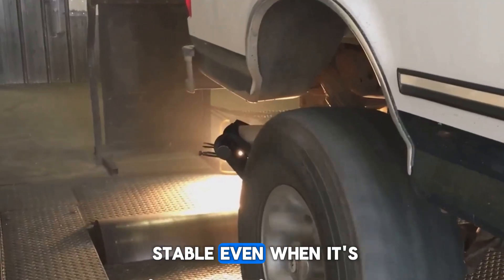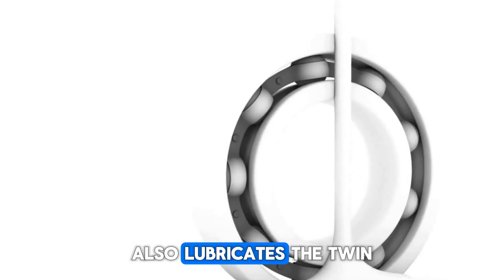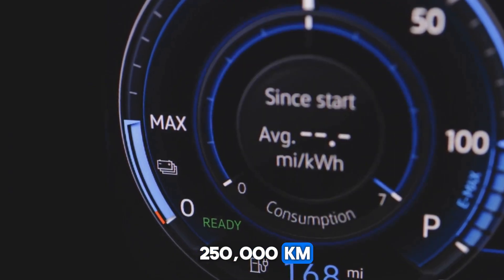This keeps the system stable even under full load and totally eliminates the need for sudden performance cutoffs. That same oil also lubricates the twin ceramic bearings, so you don't need grease, and you can stretch the service interval to 250,000 kilometers.